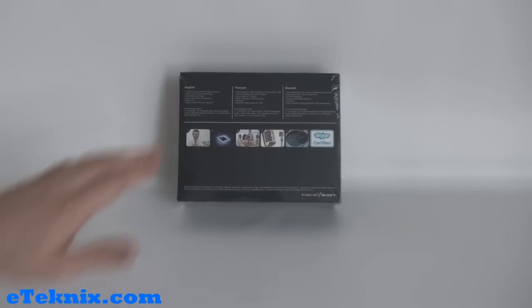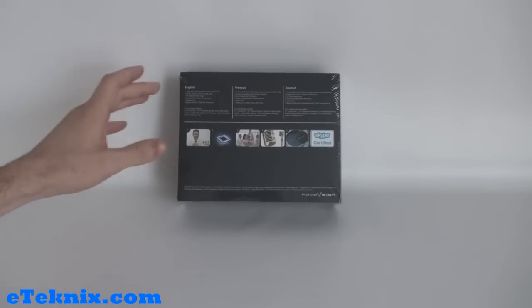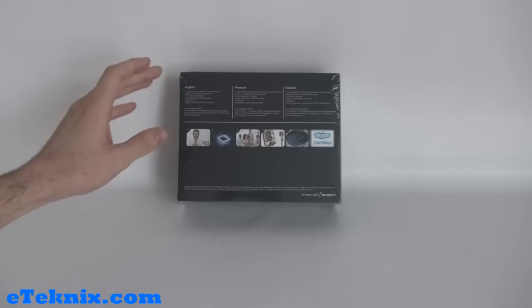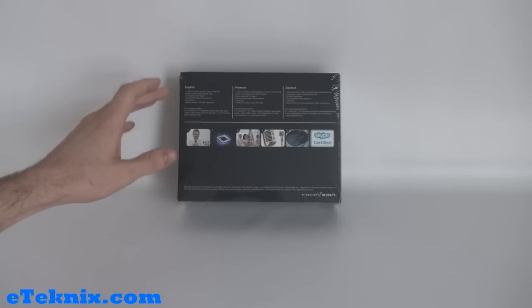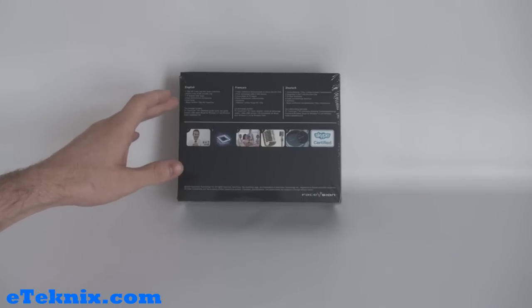Taking a look at the back of the box, we can see clearly in English, French and German it talks through some of the main features: the ability for 720p HD two-way real-time video conferencing, a built-in turbo H.264 encoder chip, a 78-degree wide-angle lens, dual unidirectional microphones, autofocus, and it is also Skype certified for 720p HD.